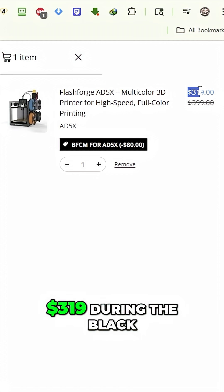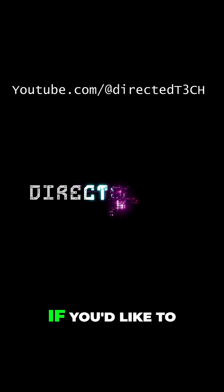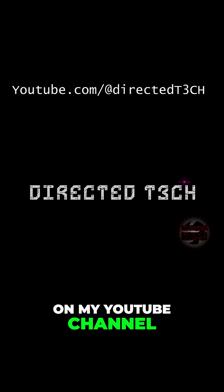The bottom line: at $319 during the Black Friday sale, the AD5X is an easy recommendation. If you'd like to check out the full review video, it's up on my YouTube channel, Directed Tech.